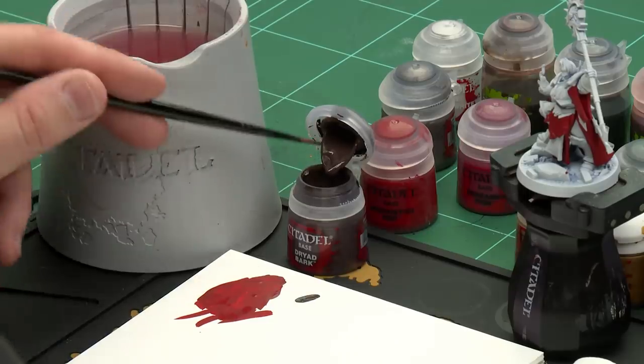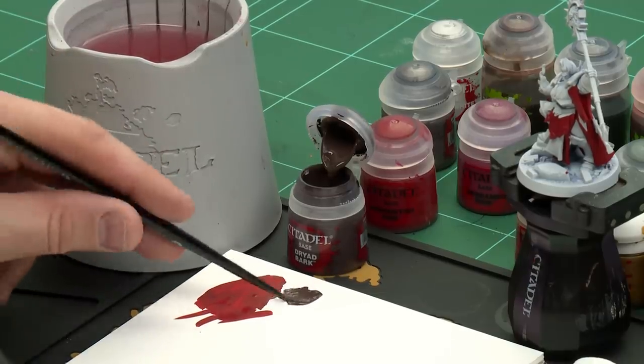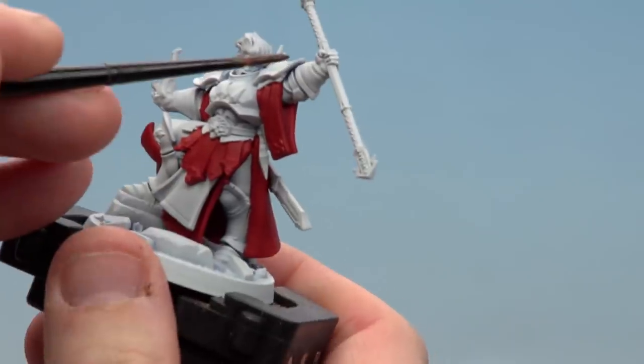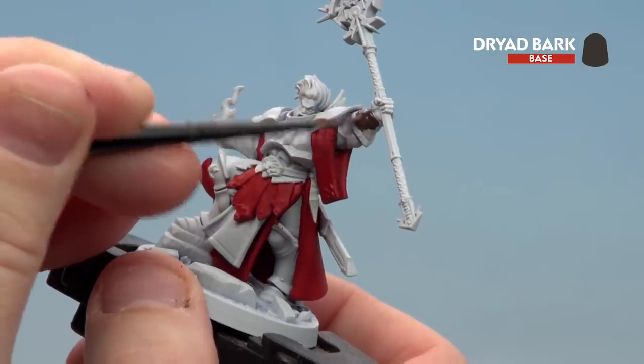Let's start with Dry Bark — continuing with the medium layer brush, apply a little bit to the palette with a touch of water. There are only a couple of details to worry about here: the leather on his gloves, his belt, and the soil on the base.